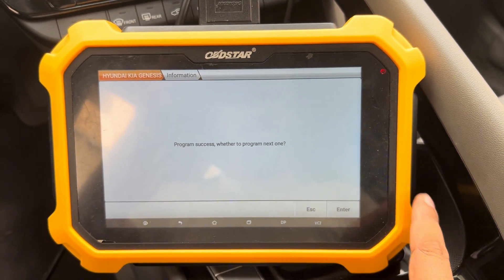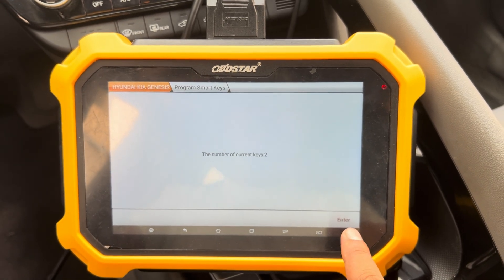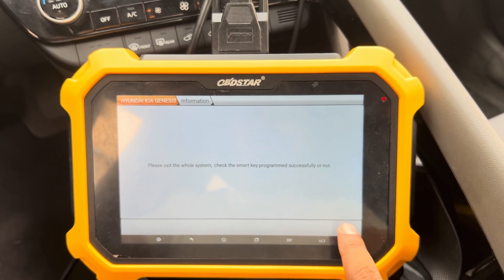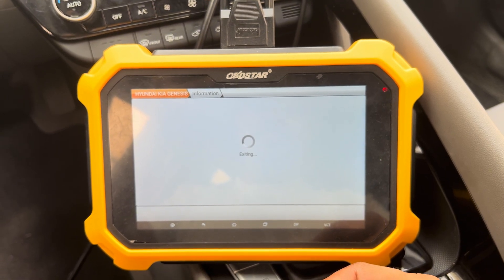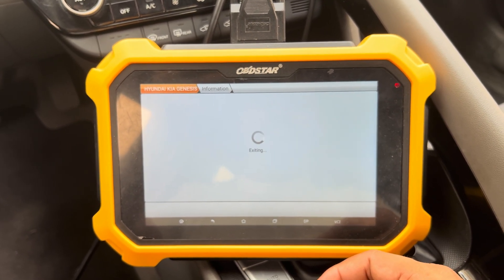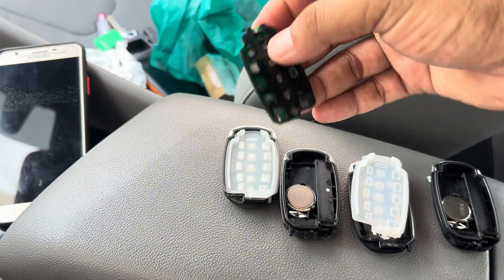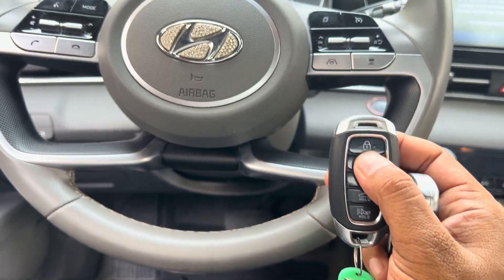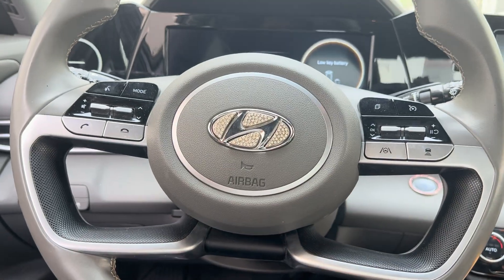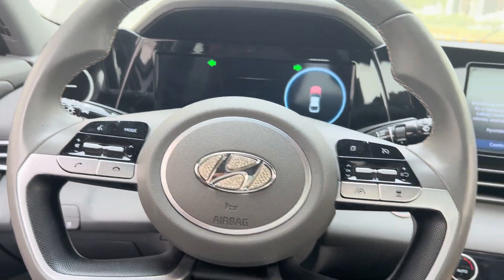If you want more press enter, if no press no. Now these two keys are programmed and allowed — that's it. I'll put the cover back on and show you — the remote is working, everything, the car is starting. Fix everything, check the remote: old one, new one — and try to start the car. It's fine.